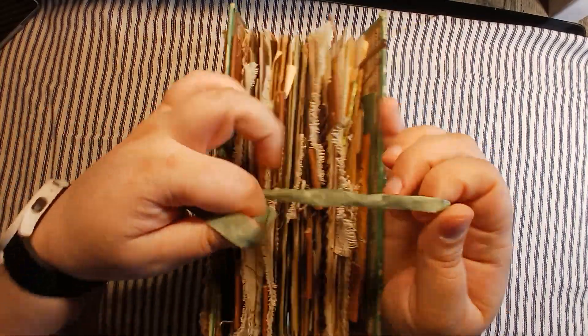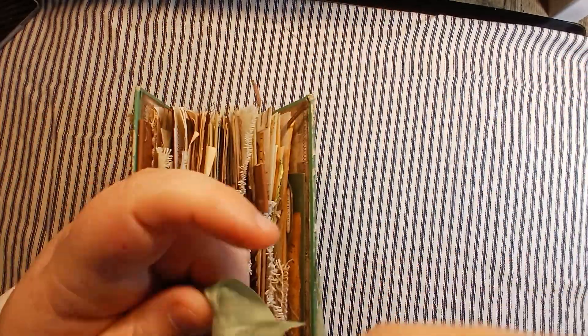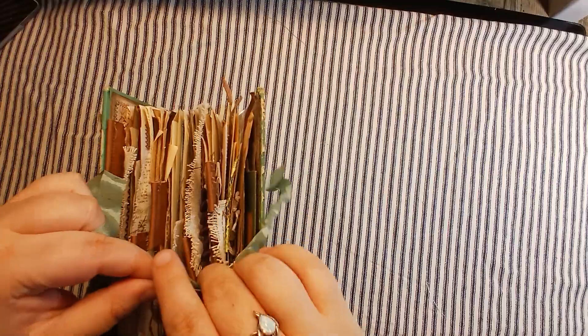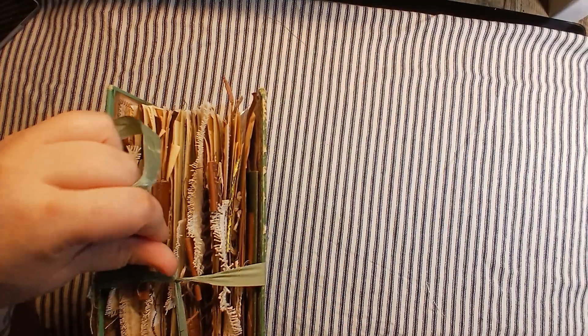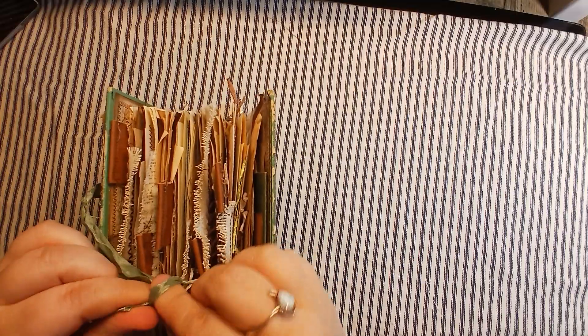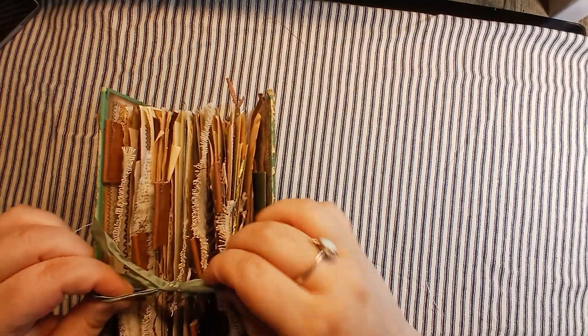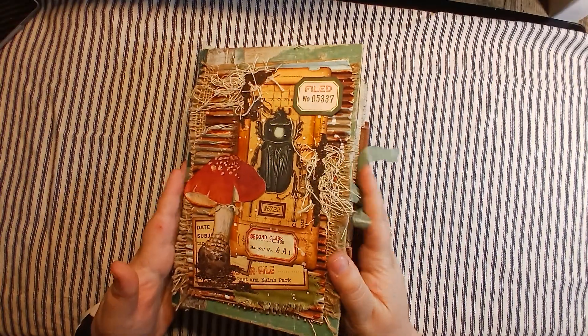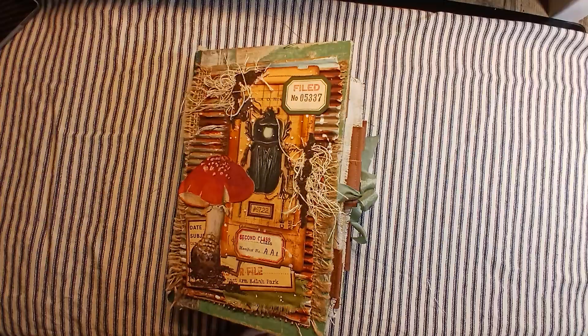This book will be for sale. If you are interested in it at all please feel free to contact me. I accept PayPal as payment and you will pay the shipping cost as well. So if you are interested in this journal please do not hesitate to let me know. Until next time guys, keep it crafty, stay safe and healthy, and I'll see you all in the next video. Bye bye.